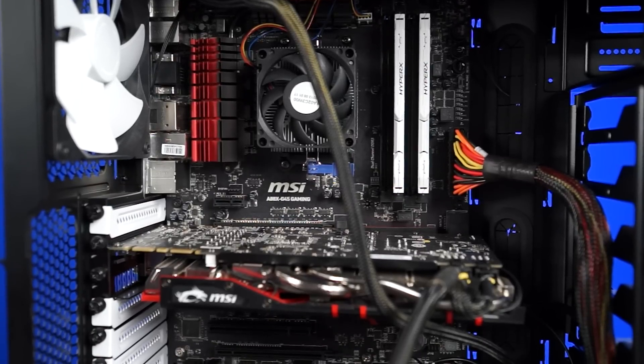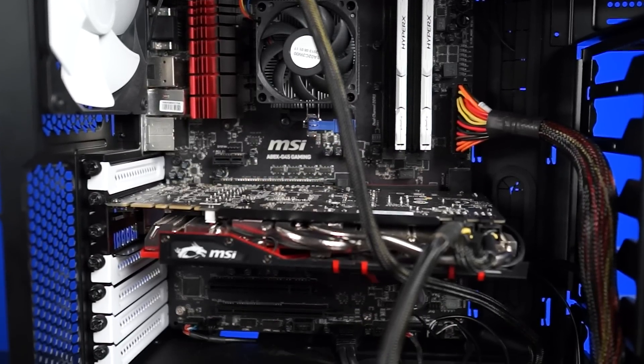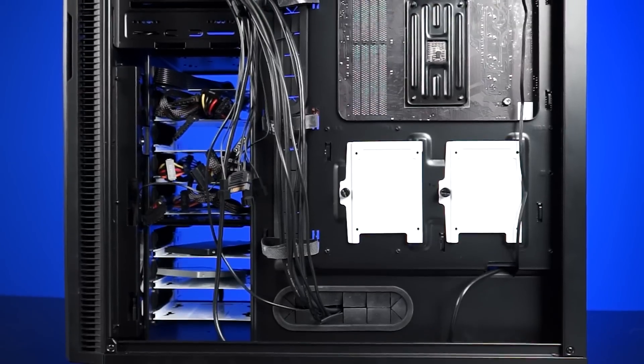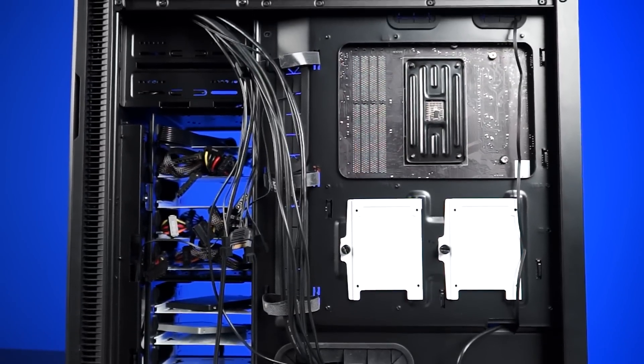So this is what a system with unmanaged cables looks like if you're a lazy person, or if you're just in a rush to get your system up and running. In Furmark, we hit a max GPU temperature of 68 degrees Celsius, with our CPU hitting a maximum of 48 degrees Celsius.